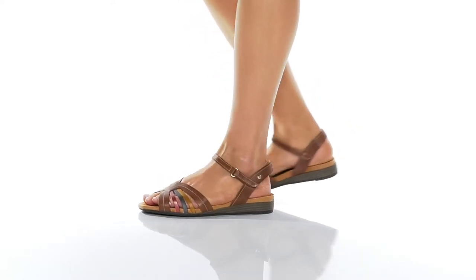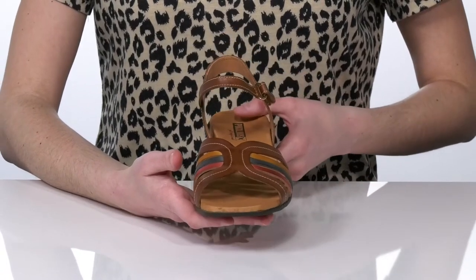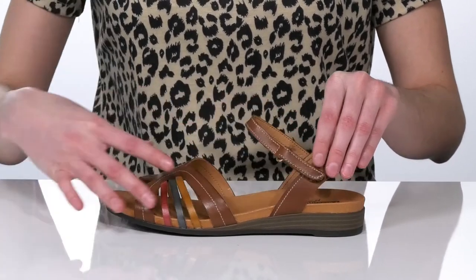These sandals will be the perfect addition to your summer wardrobe. They have a strappy leather upper with a colorful design, and there's an adjustable hook and loop closure at the side so you can customize these to your best fit.